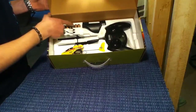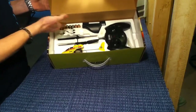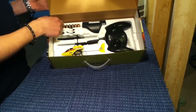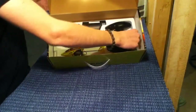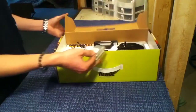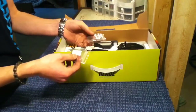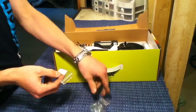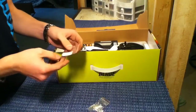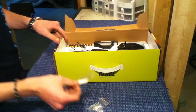It actually includes batteries too, so you got some double A's for the charger and the transmitter, and it comes with a few bags of parts. I think those are washers for the body, some spare screws, and a few clips for the rotating blade.